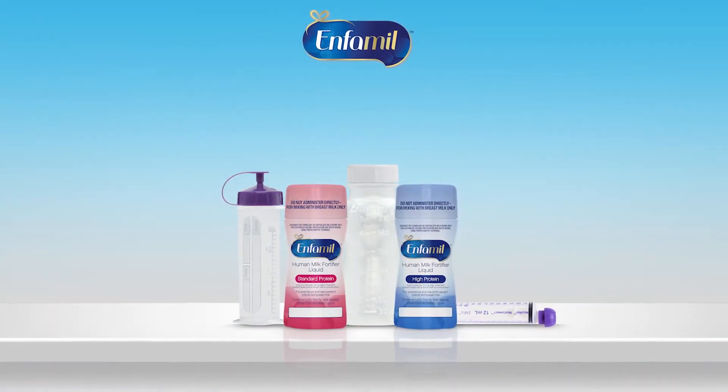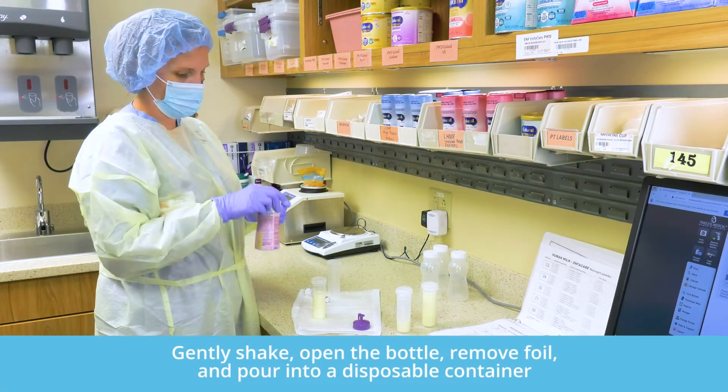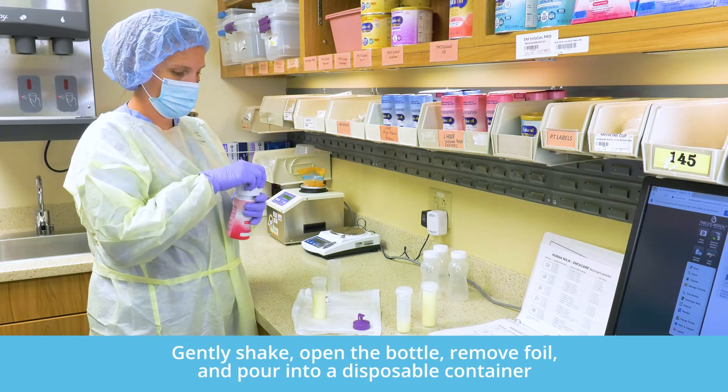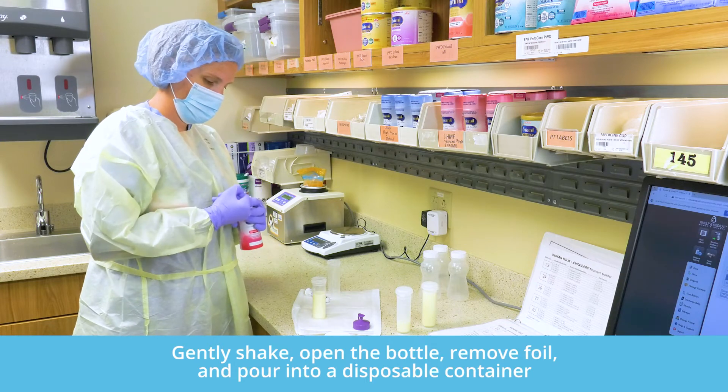The second aseptic technique is to pour the fortifier into a disposable sterile container and measure using a single-use syringe. After gently shaking, open the bottle, remove the foil closure, and pour into a disposable sterile container.